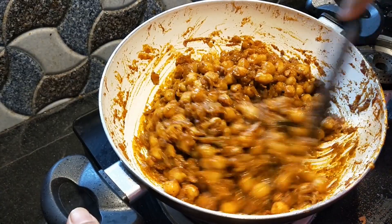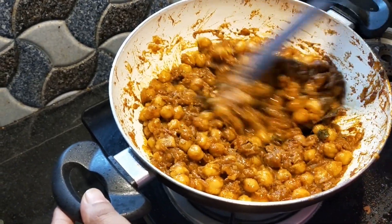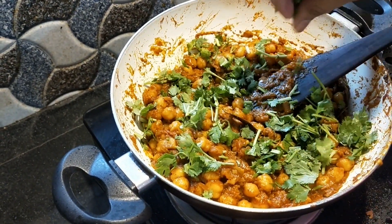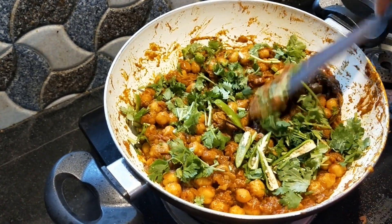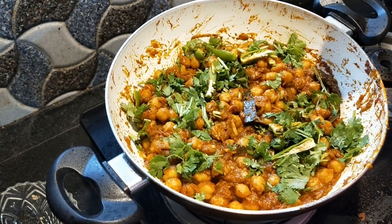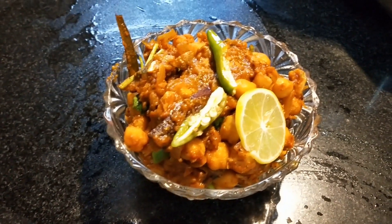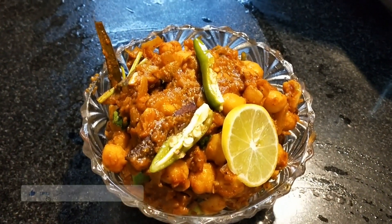Put the sauce on top and put it in the pan. Let's get the flame off. We are ready for this recipe.